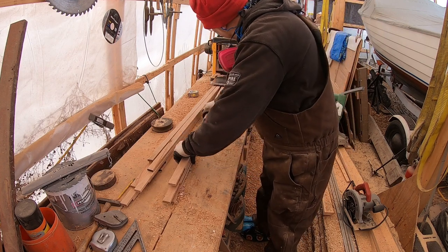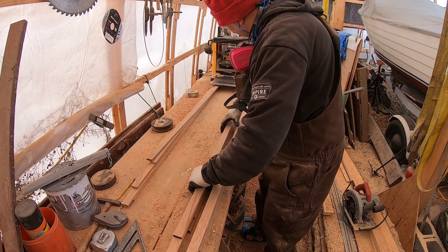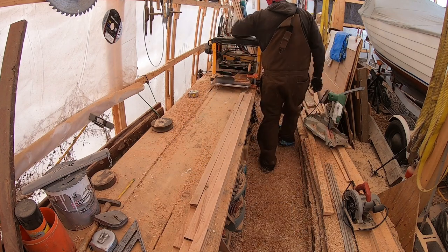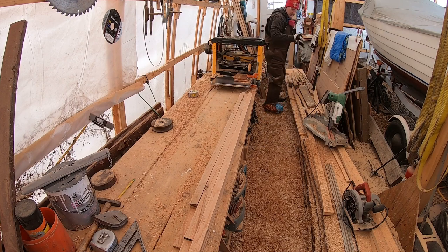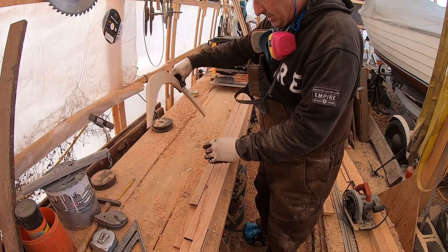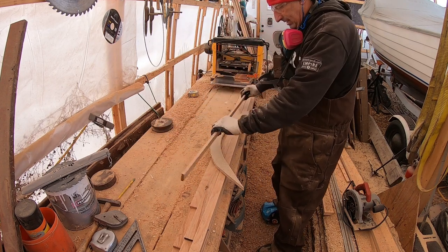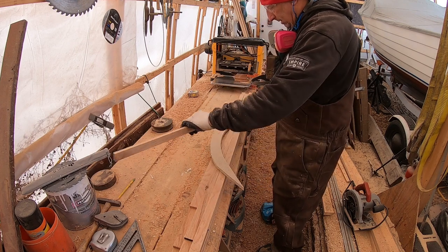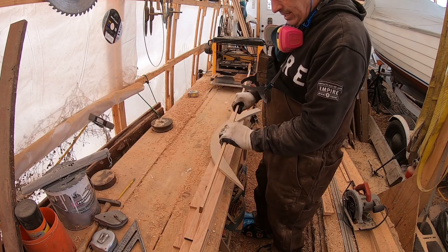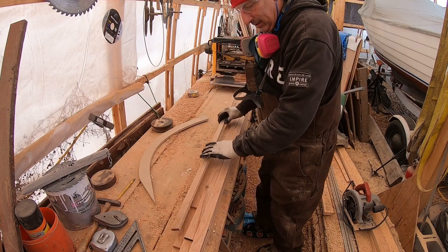So we've got a whole bunch of pieces here of white oak that are ready to be laminated into the stem. This is the inner stem. What we need is this shape looking from the side. These pieces will be steam bent into this shape — there'll be five of them stacked up, steam bent, and then once it cures, we will epoxy them all together. So they'll be steam bent laminates.